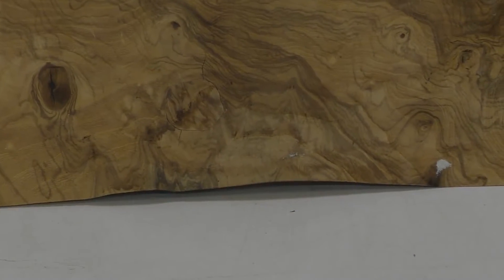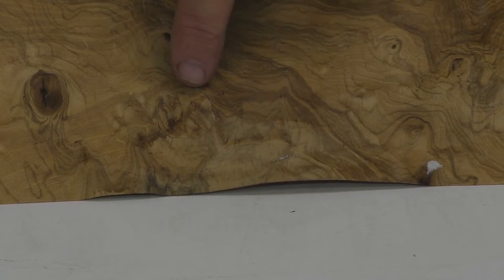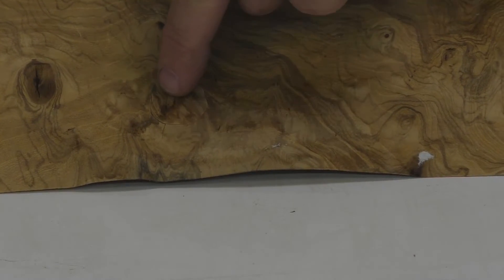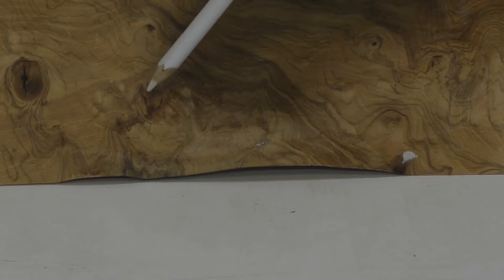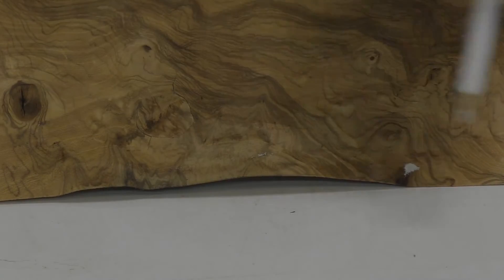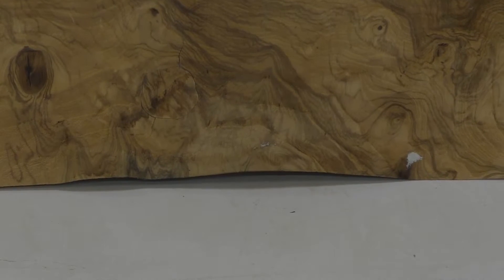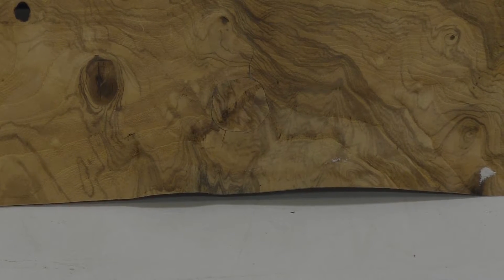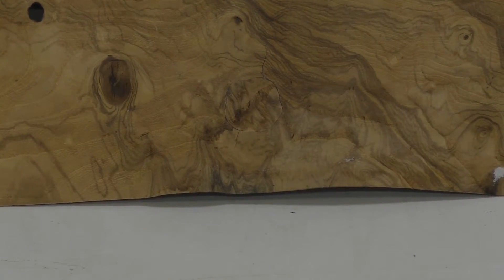Now you can see that repair right there — not bad, not bad. There are some little bits of grain here that I might want to paint in later. But with burl, these patches are really easy and they blend in. I've just eliminated a blemish and made it invisible. Overall, it's going to look great.